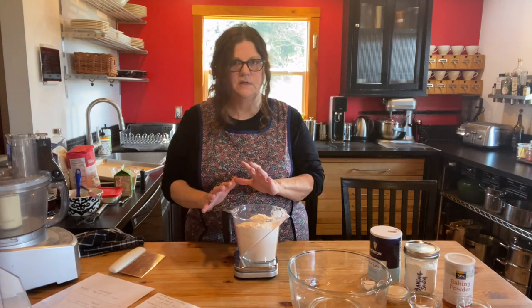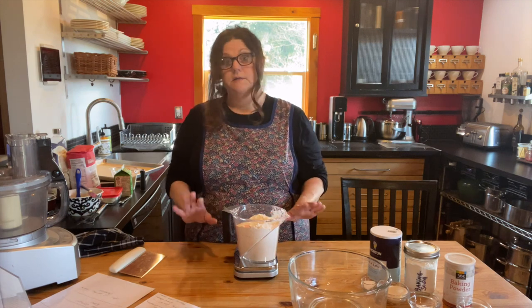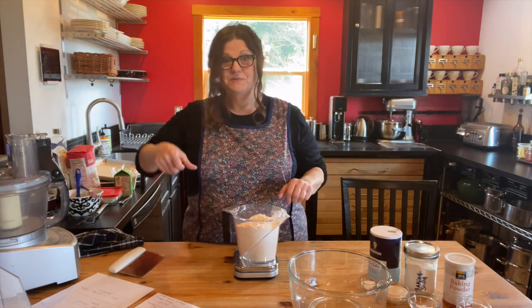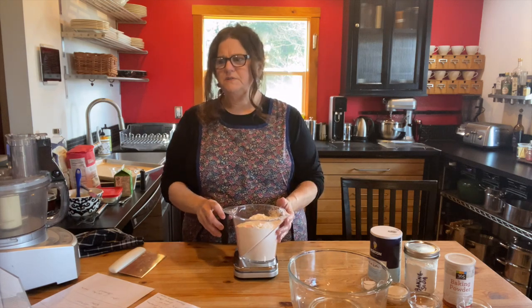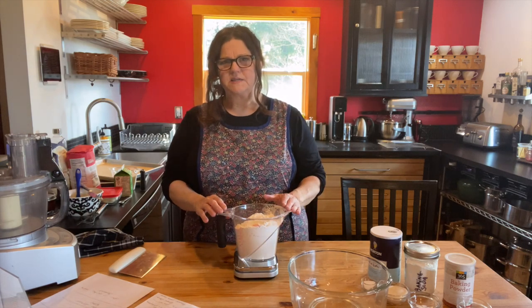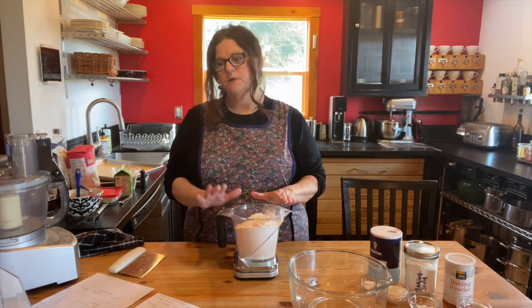In a biscuit dough they tell you: do not overwork it, keep all your ingredients cold — that's because you don't want gluten to form. It's the same thing for pie dough. This recipe is essentially a giant buttermilk biscuit with some jam stuck in the middle of it. The proportions might be a little bit different, but it's very similar to a buttermilk biscuit.